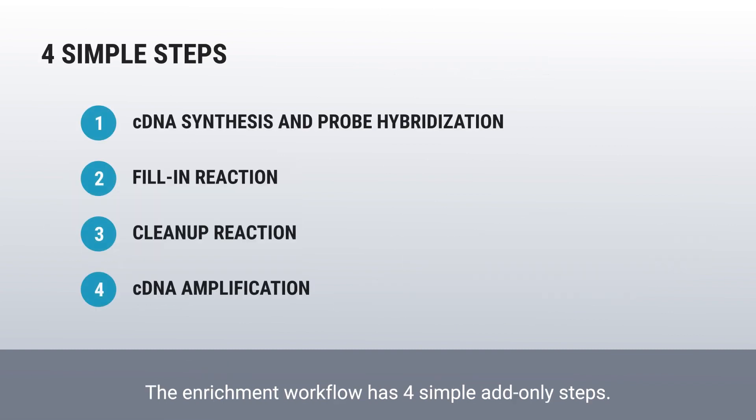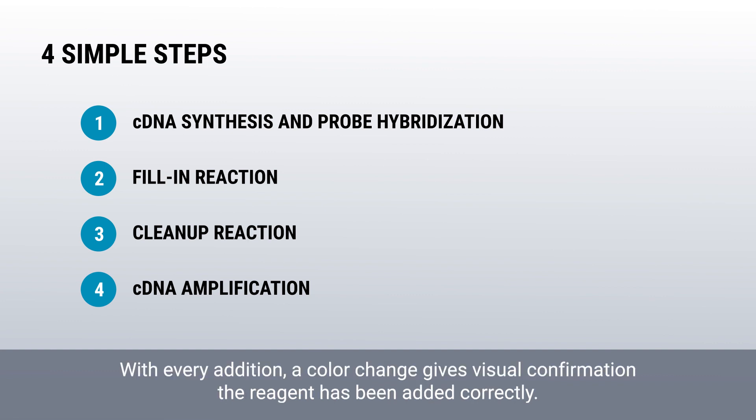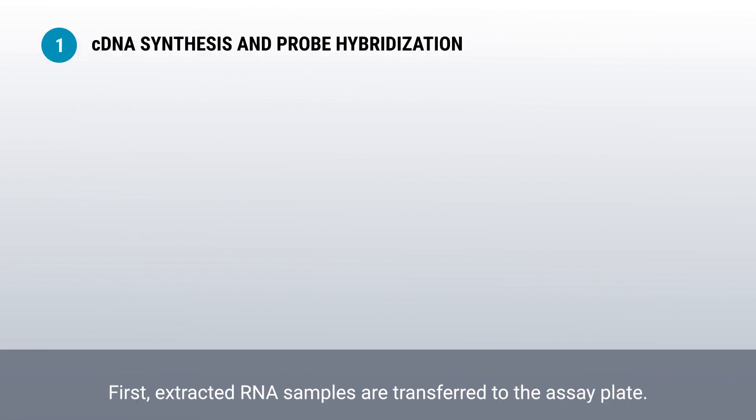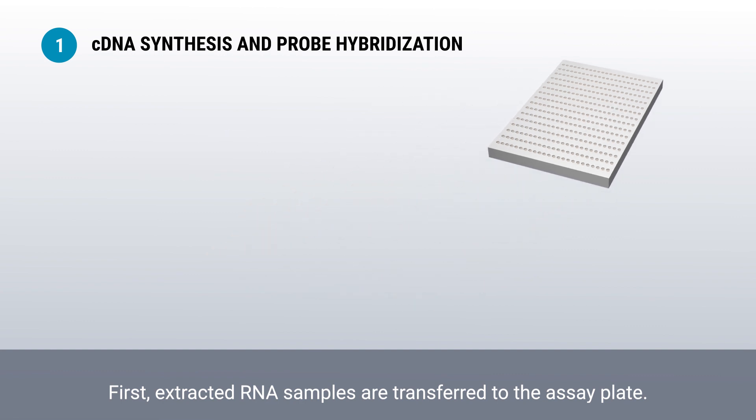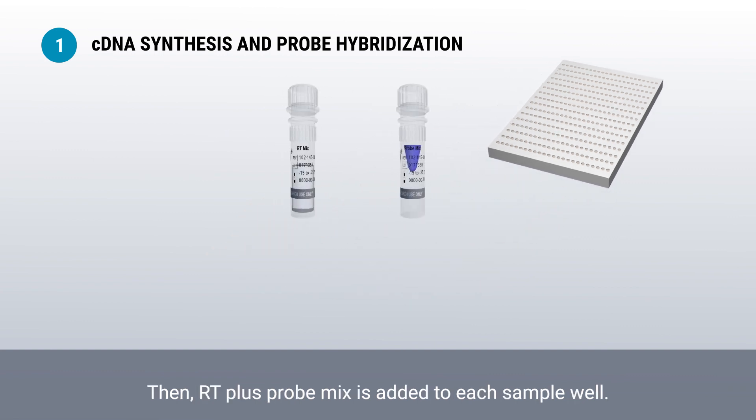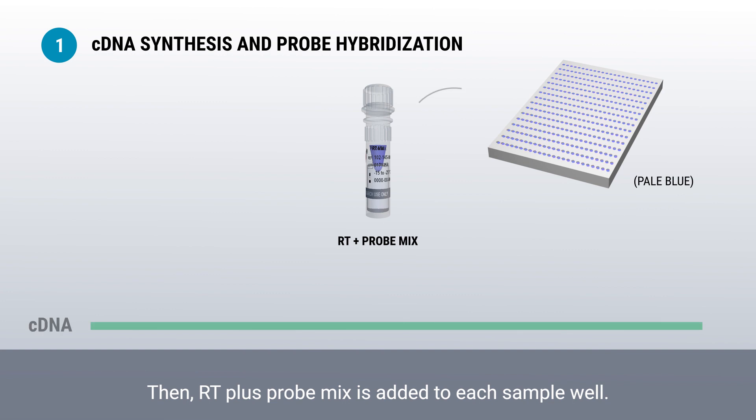The enrichment workflow has four simple add-only steps. With every addition, a color change gives visual confirmation that the reagent has been added correctly. First, extracted RNA samples are transferred to the assay plate. Then, RT plus probe mix is added to each sample well.